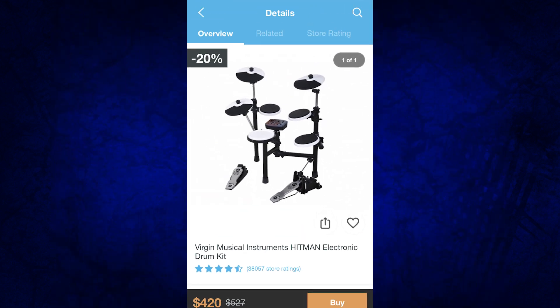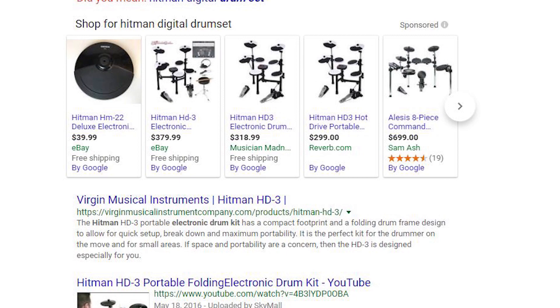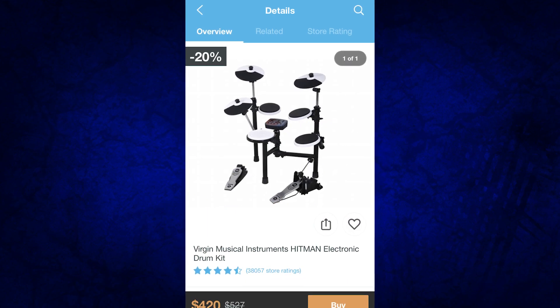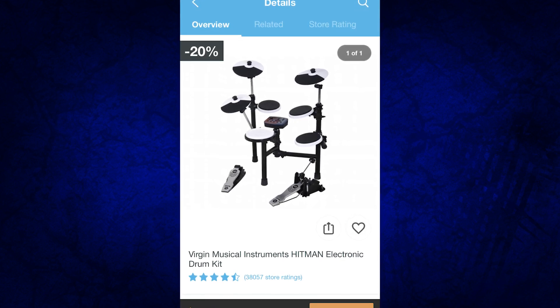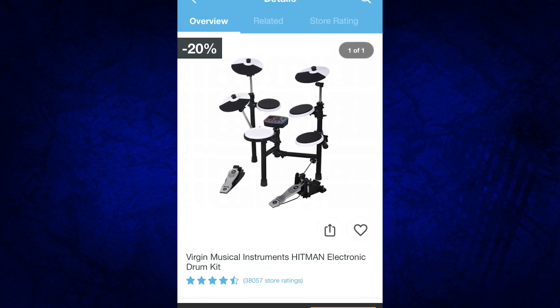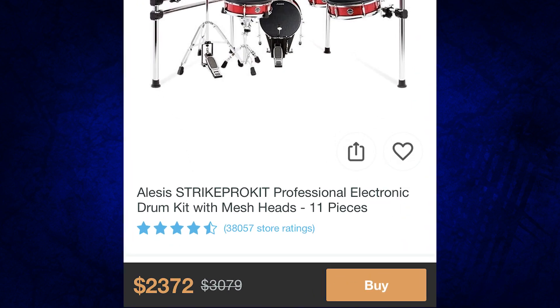You've got the Virgin Musicals Instrument Hitman Electronic Drum Kit. This one is going 20% off for $420 — it usually sells for $527. I talked about this in a previous video but can't remember how much it sold for. It looks like you could buy this on Musician's Friend for $318 or $299 on Reverb.com. So this is why price matching is a good idea — when you go to these weird apps like Wish, you never know if you're actually getting a good deal even though there's a percentage-off title on it.